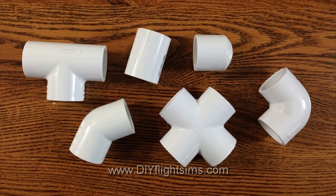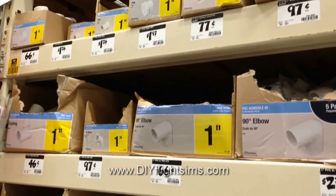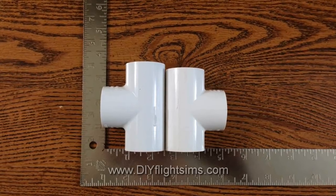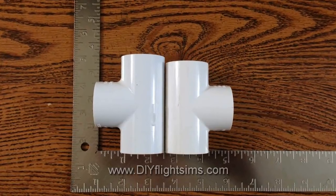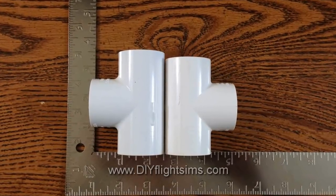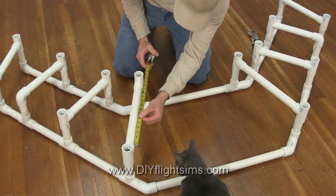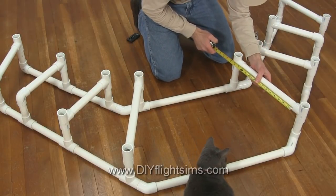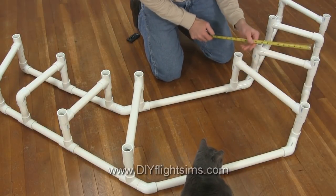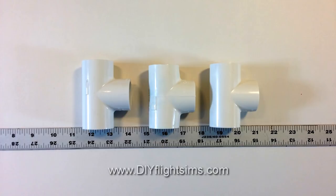The PVC fittings are inexpensive and easy to find. Different manufacturers make the fittings with slightly different dimensions — for example, a Lasko fitting is pictured on the left, and a Gwangua is on the right. The pipes may seat deeper into the fittings depending on which manufacturer made them, and this may affect the dimensions of your project. I recommend you use fittings from the same manufacturer throughout your project, if possible.